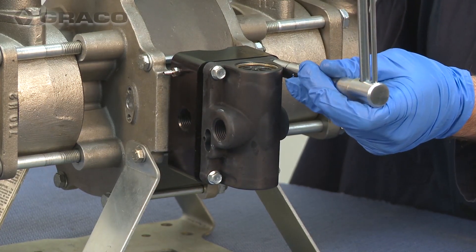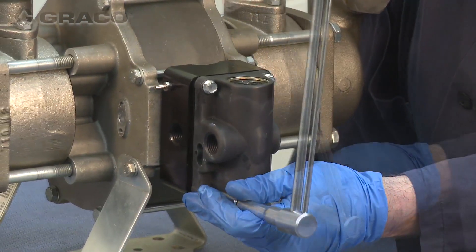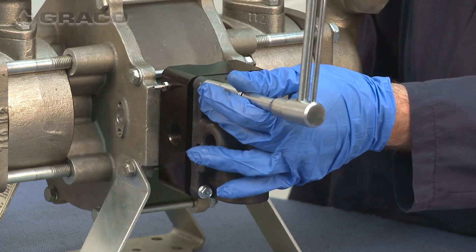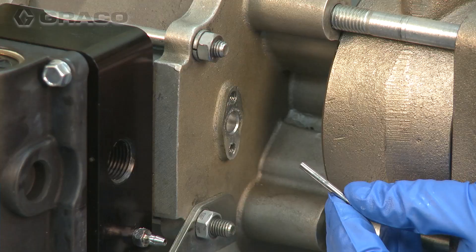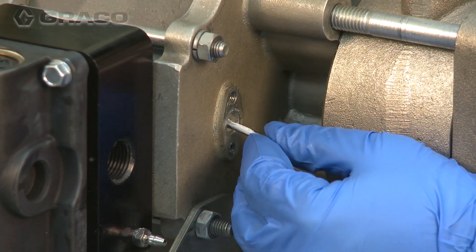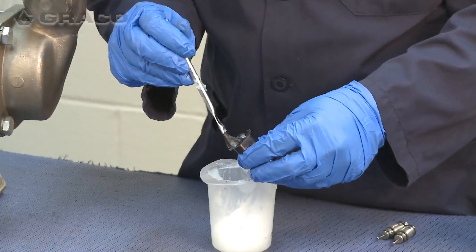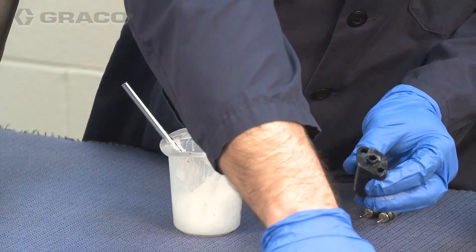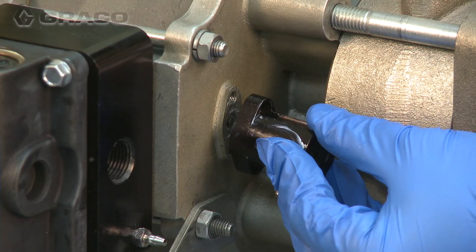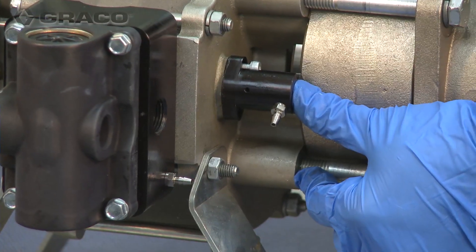Torque the air valve bolts between 100 and 120 inch pounds. Install the pilot O-ring under the pilot adapter using grease to hold the O-ring in place. Then install the pilot adapter with the two 4 millimeter hex bolts supplied with the kit.